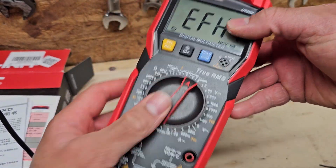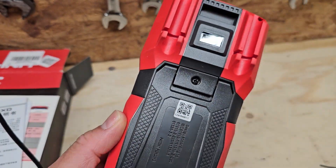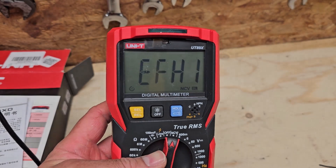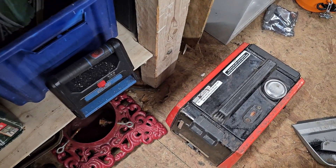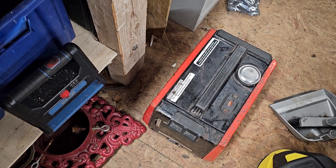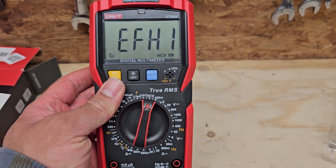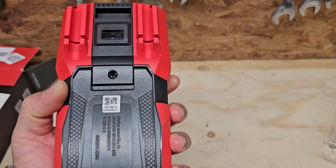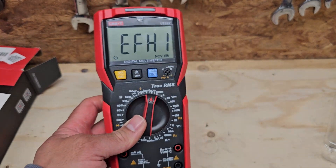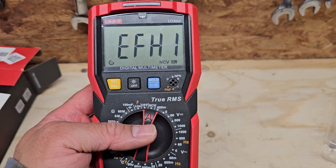It's got holders for the test probes on the back, which is nice. My first project I'm going to use it on is repairing a generator which I bought as a project — I'm hoping it's a simple loose connection but we'll find out. Make sure you subscribe if you're interested to see that video. Final thoughts on the UNI-T UT89X: it's a decent multimeter. Can't comment on accuracy at the moment as I've got nothing to compare it against, but it seems reasonably well made and has more than enough features for what I need. Thanks for watching.